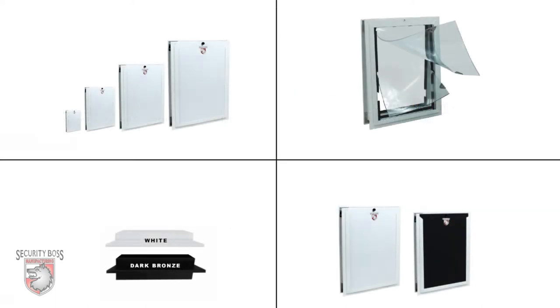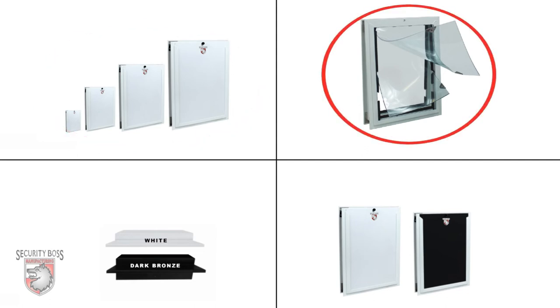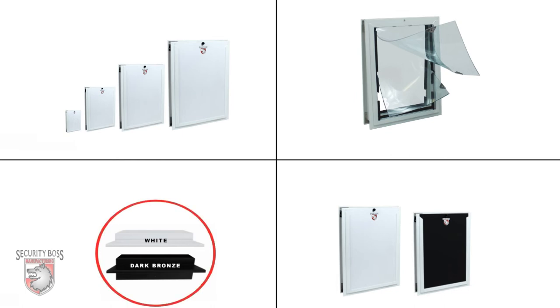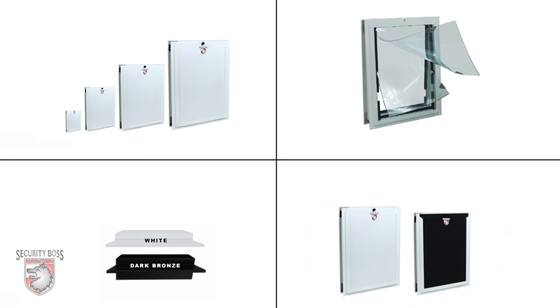With no shortage of options, the SB Standard is available in four standard sizes, a single flap or dual flap option, white or bronze powder-coated color finishes, and a white or black security panel that can load from the top, left, or right side of the pet door.